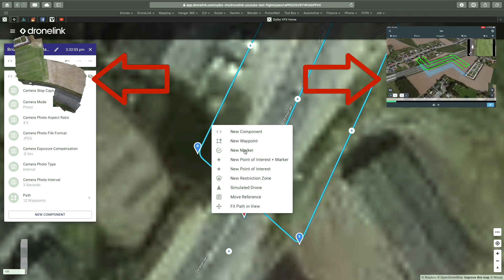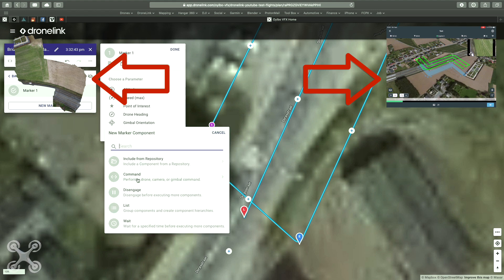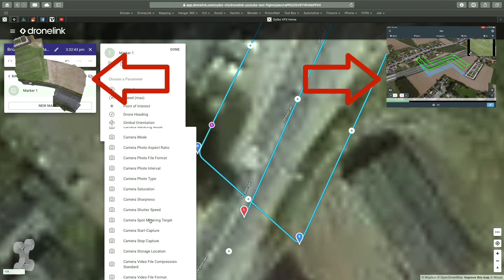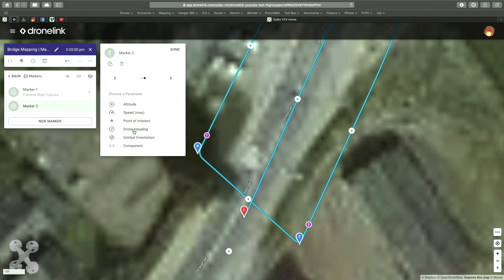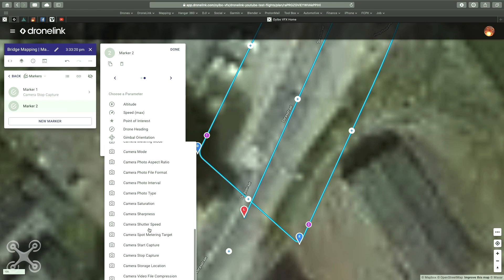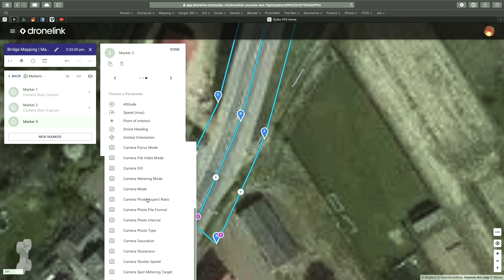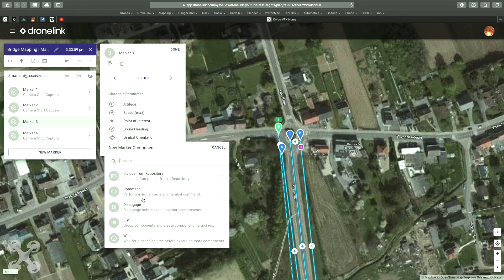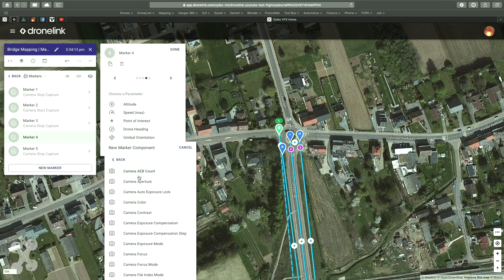One of the problems you might have in mapping is that your image is not nice and flat. The reason usually is that it contains images that are not linear. To prevent that, just before the corners, at the marker where we set 'stop capturing', we take the curve, and when we are back at the original path we continue capturing. This way we will have only linear images with no angular movement.